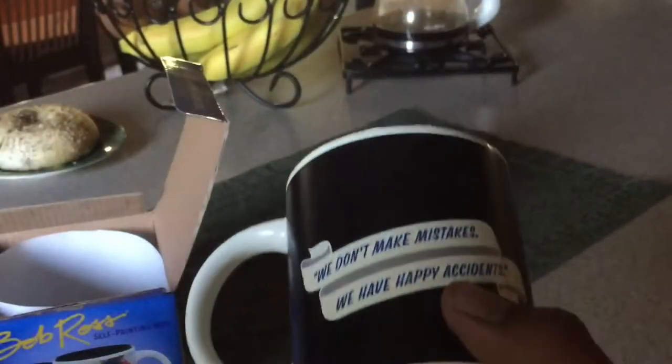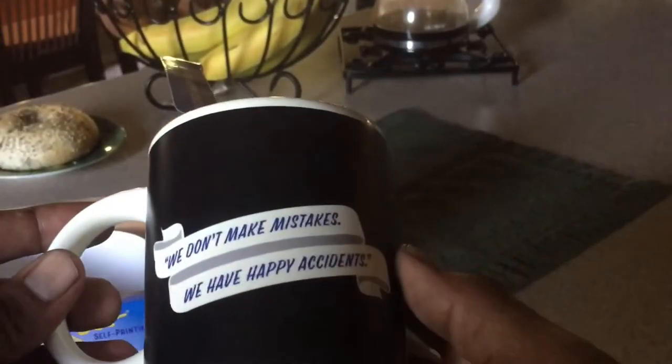Pretty cool little cup. Right here it says 'peel,' so I guess you peel the image that protects it during shipment or while it's in storage. And it says 'We don't make mistakes, we have happy accidents.' You guys remember he was a happy clouds guy.